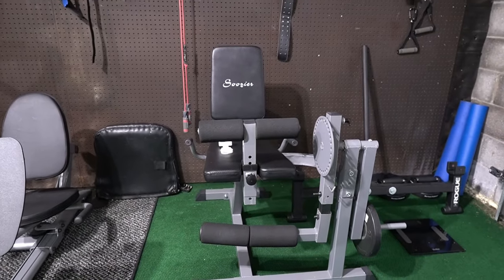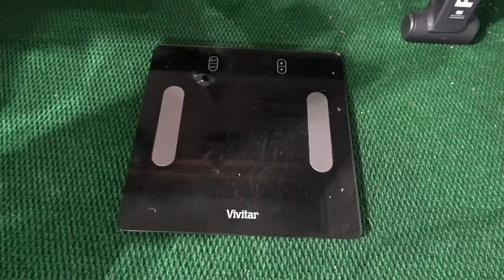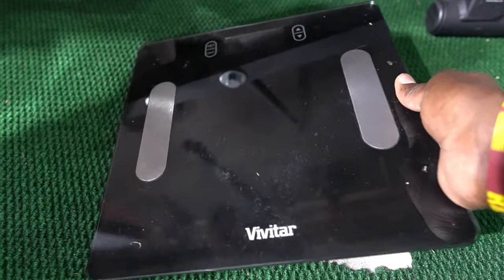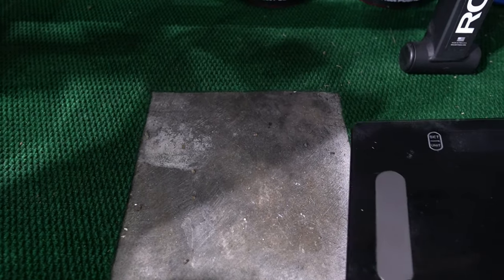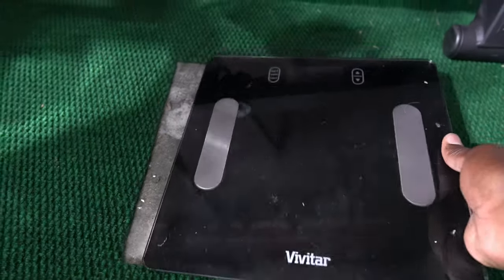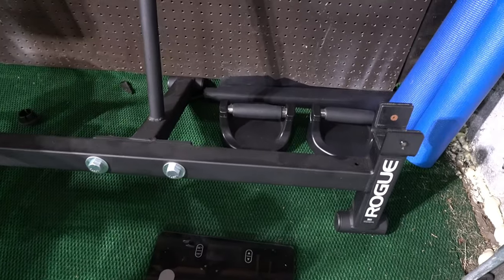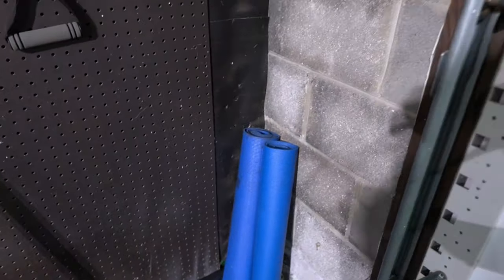I have a scale in the garage gym — not necessarily for me, but for people who train with me. I have a section of carpet cut out so the scale sits on the actual floor for a more accurate reading. This next one is a Rogue deadlift accessory — I forget what it's called exactly, but when you start deadlifting a lot, little things like that really start to matter.